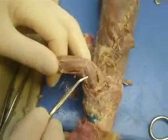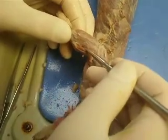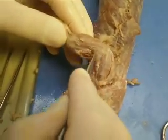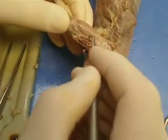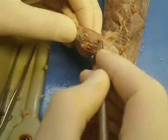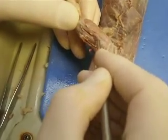So we've got the brachioradialis here again. Extensor carpi radialis again — the first two are the same on either side. The third muscle is the common digital extensor. The fourth muscle is the lateral digital extensor — common is the third, lateral is the fourth.